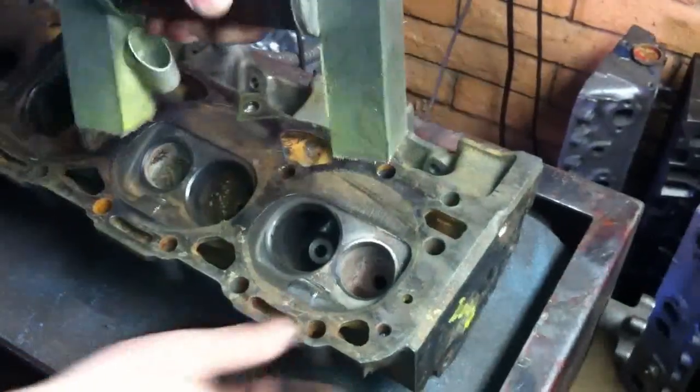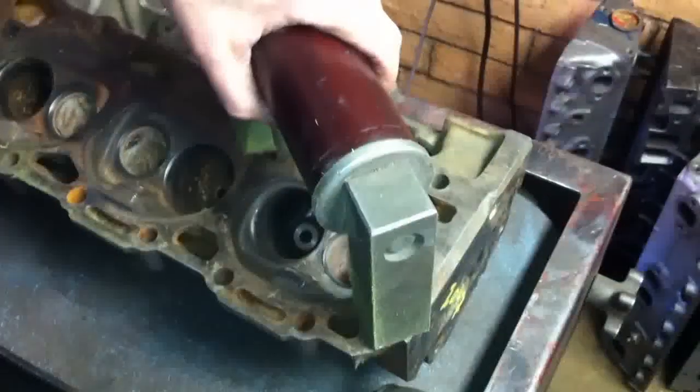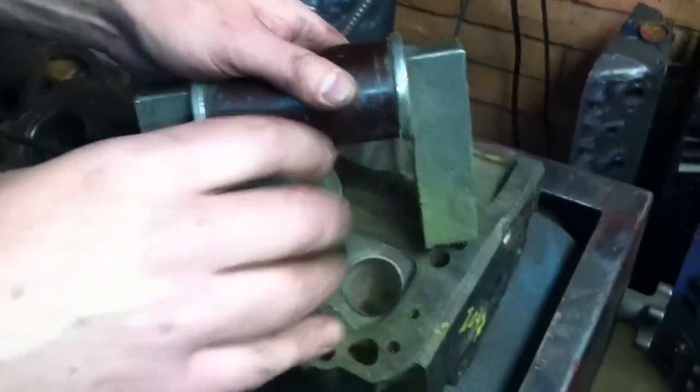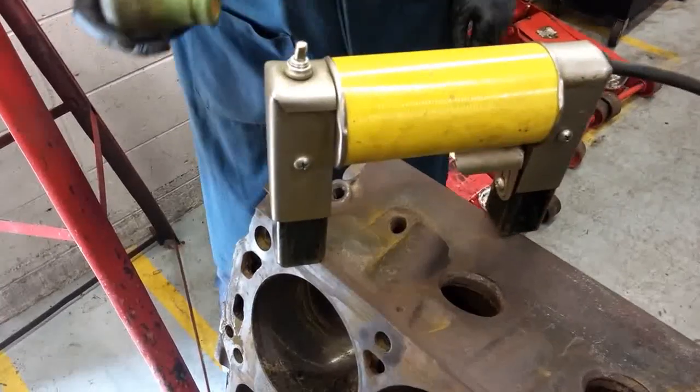Step 3: Apply the Magnetic Particle Powder. Shake the powder container to loosen the powder, and then sprinkle the powder over the surface of the engine block or head. You can also use a spray gun to apply the powder.